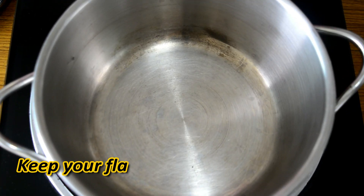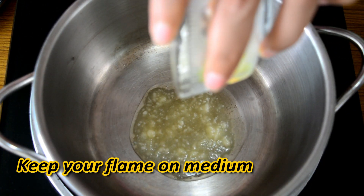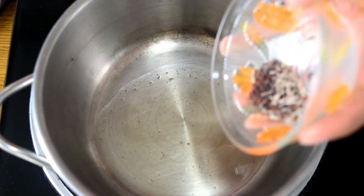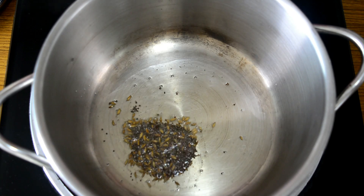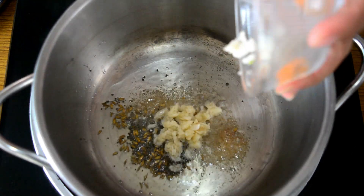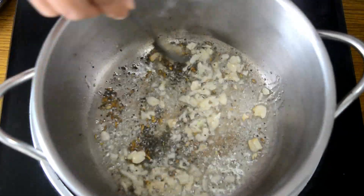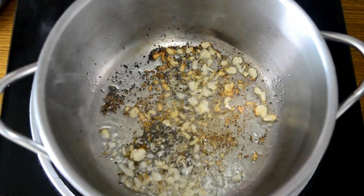To make tomato sambar, first we will heat a pan and then add in our ghee. As soon as our ghee melts, we will add in our mustard seeds and jeera. Once the mustard and jeera starts crackling, we will add in our garlic. Once it starts turning brown in colour, we will reduce the heat to full low.